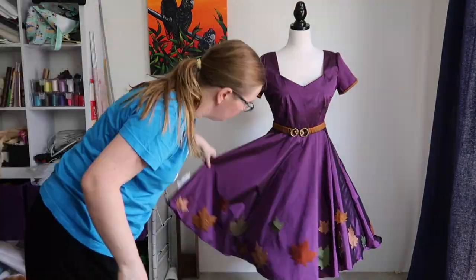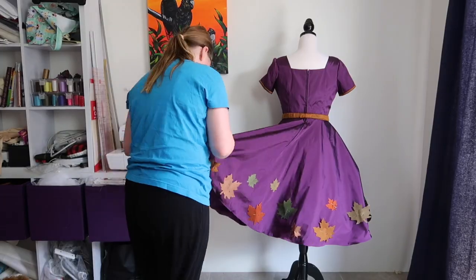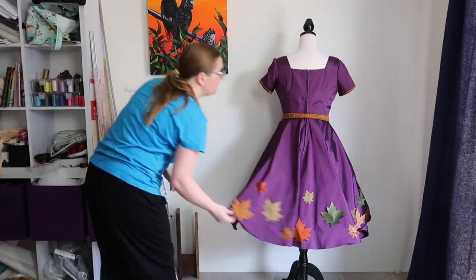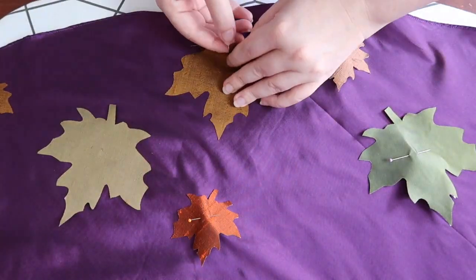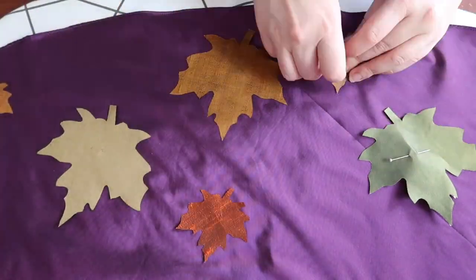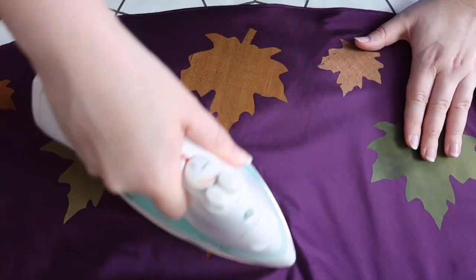It was time for a layout check, and I had to tell my overactive mind to be quiet, but we got to a happy place finally. Then it was just a case of peeling off the heat and bond backing and ironing those leaves into place, and with that the dress was complete.